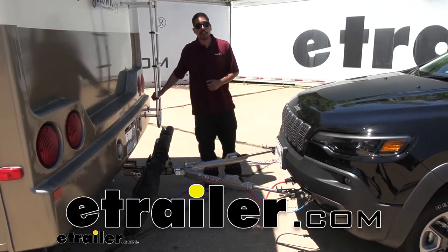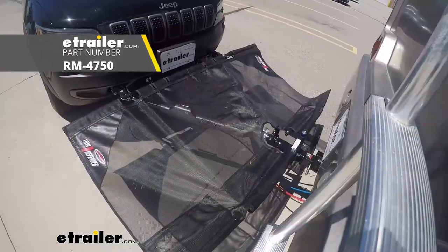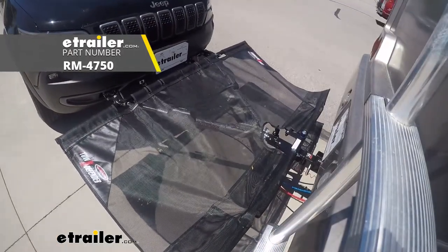Hey everybody, it's Rob here at eTrailer.com and today we're going to take a look at the Roadmaster Tow Defender Protective Screening on our 2020 Jeep Cherokee.